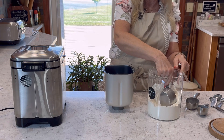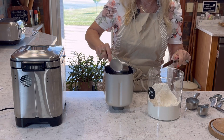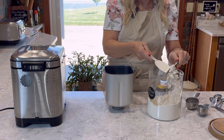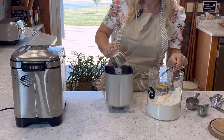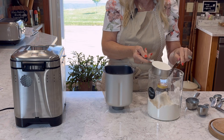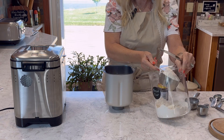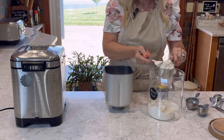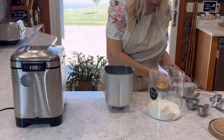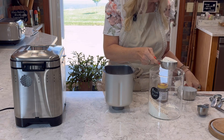I'll grab a knife so I can level it off. I washed my cups right before this and I think I dried them out, but I guess I didn't get them totally dry. And four — it's not wanting to come all the way out, but that's okay, I think enough of it came out. And a half. I definitely had enough bread flour — that's a good thing.